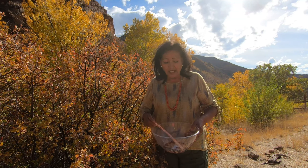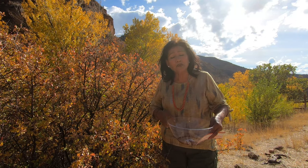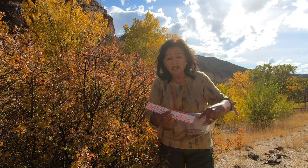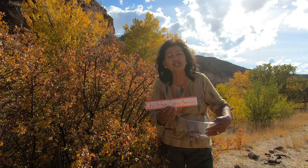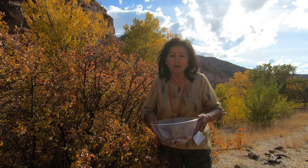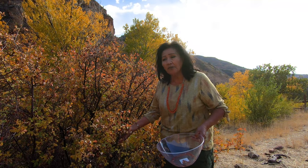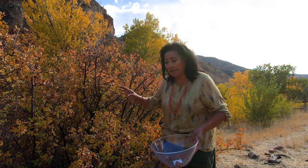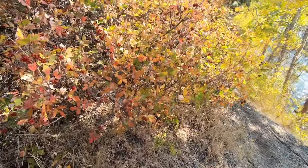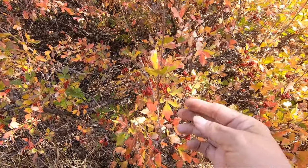This is Navajo Grandma on a road trip to take you out into nature and show you the chief chin bush, which is the sumac berries. It's called chief chin in Diné, or in Navajo language. These usually grow nearby running water — if you can hear in the background, you can kind of hear the stream. Look at all these chief chin berries!